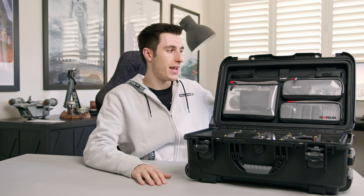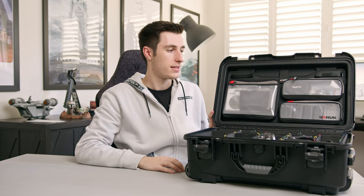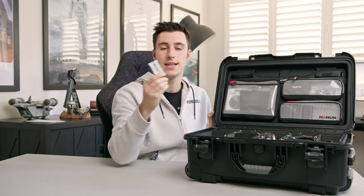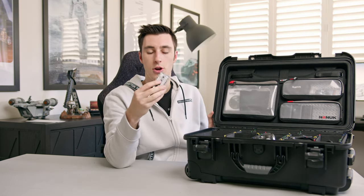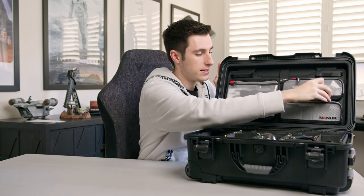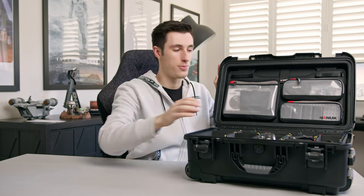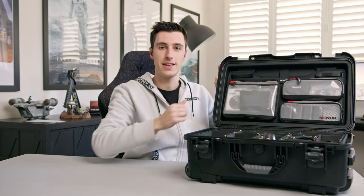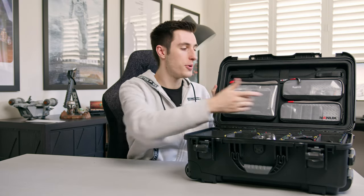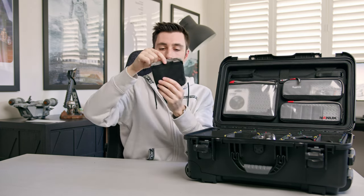Now let's look at the top lid and what I put in there. With three main compartments, I keep my favorite accessories here. My favorite compartment holds all the Sony NPF-570 batteries for the Blackmagic 6K Pro — I can fit six batteries in a row. They're the perfect height and don't protrude. Every time I use a battery I take one out, so I always know how many are left — it's almost like a status bar.